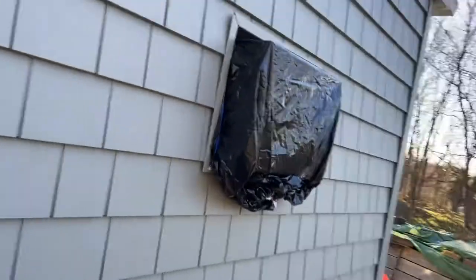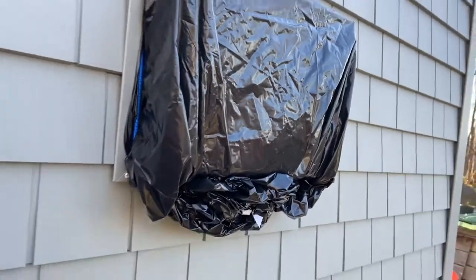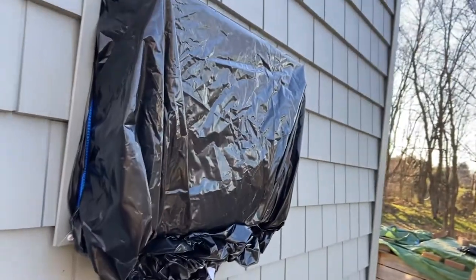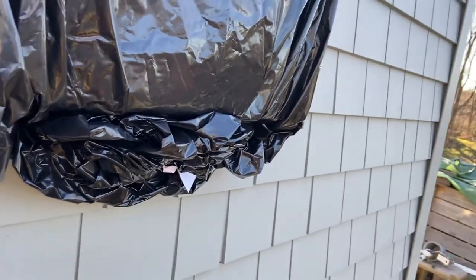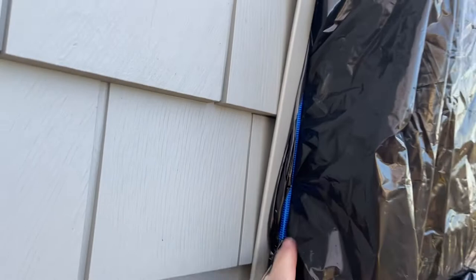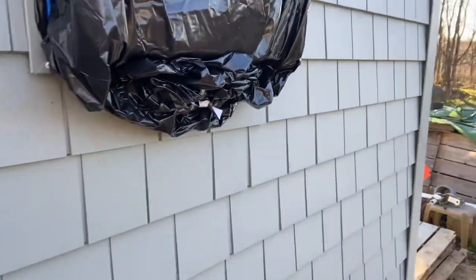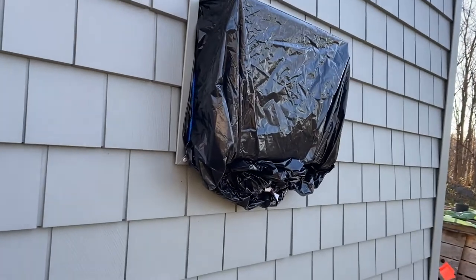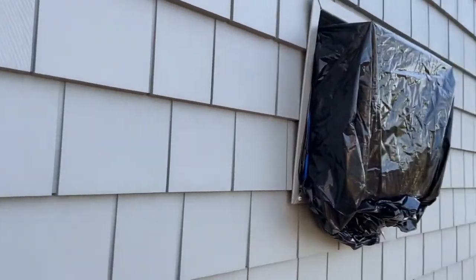This is a 5000 BTU Frigidaire window air conditioning unit sticking out the back of my workshop. It has a black bag over it — instead of buying a cover or a little roof for it, I just took a garbage bag and a bungee cord. It keeps cold air from coming inside and helps protect the copper piping, compressor, bottom panel, and condenser fans. Everything is waterproof, but it's still good to keep it protected.